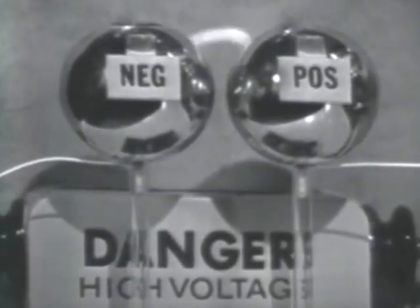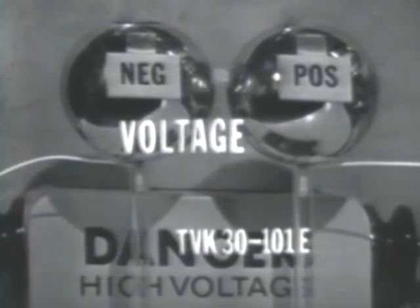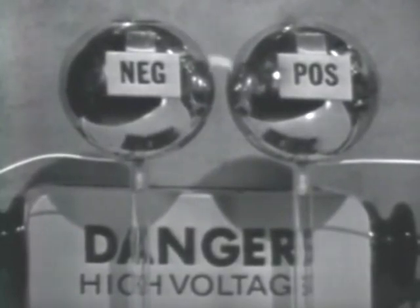This arc is being created by two charged bodies. One is a positive charge, the other a negative charge. In this case the force is great enough to cause electrons to leave the negative charge, travel through air, which is an insulator, to the positive charge.